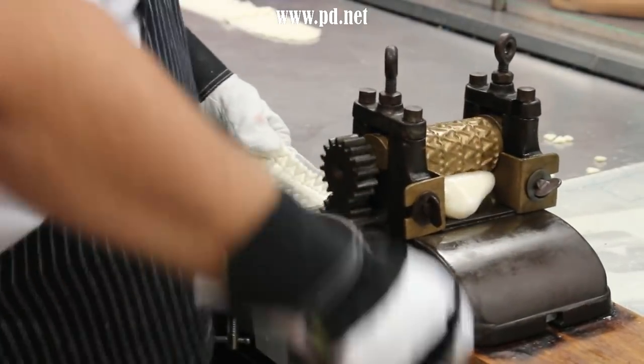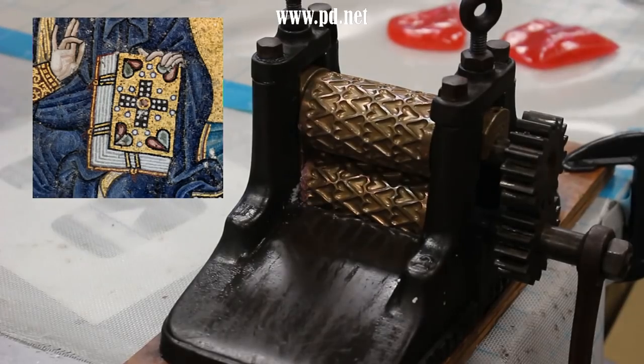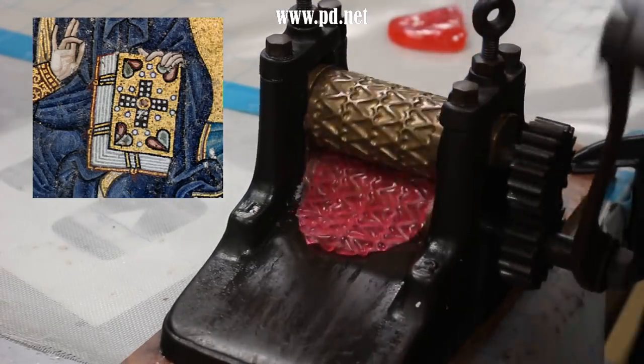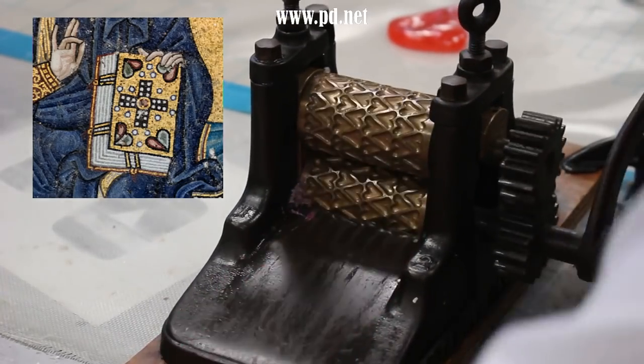Many of the early depictions of hearts as we think of the symbolic heart may be speculative, but the earliest one that's clear that I can find is from the walls of the Hagia Sophia — a giant church that's now a mosque in Istanbul. The mosaic was probably made in the mid-1200s.